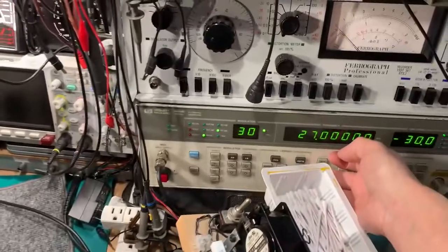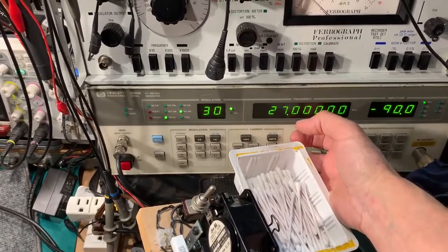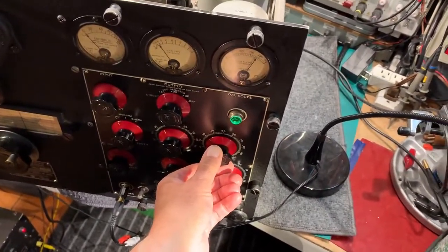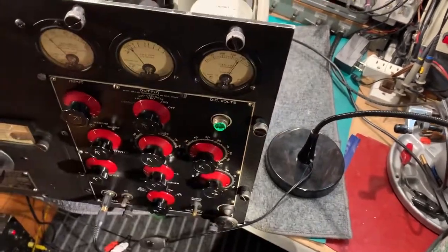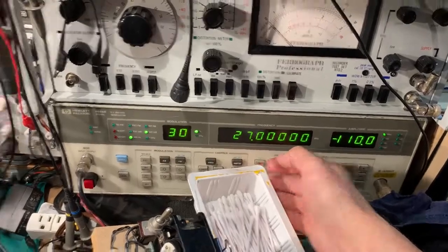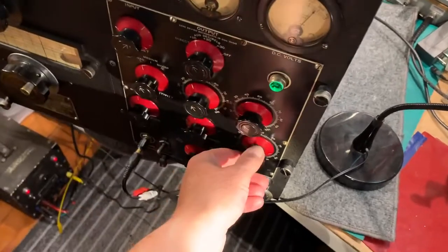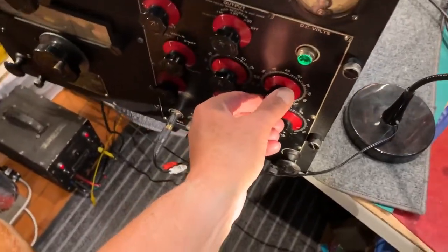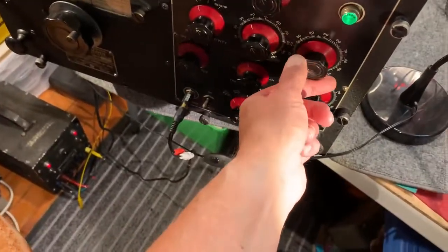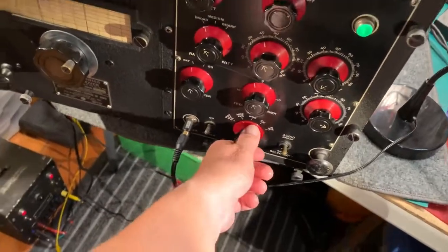If I wind the signal right the way down again to say minus 100 and adjust this — if you turn it all the way down — it'll detect right down to about minus 115 to minus 120 dBs, which is quite impressive. If you turn the silencer control right to zero, it's on all the time, just as if you're in the regular mode.